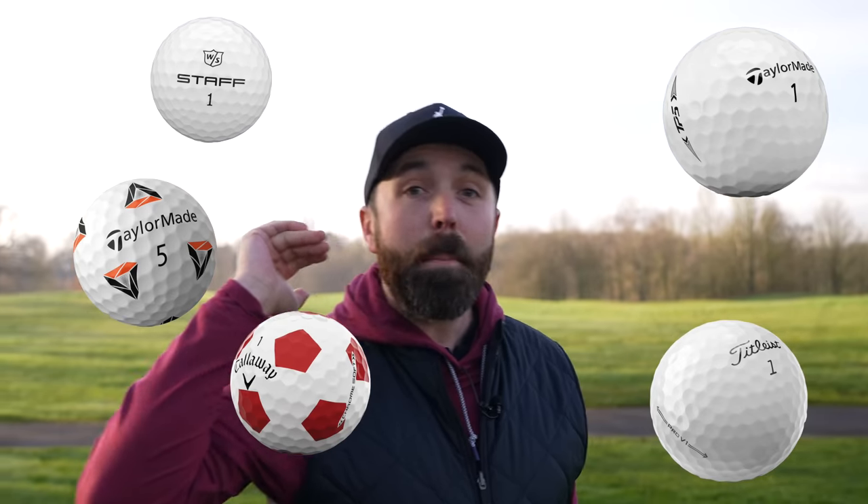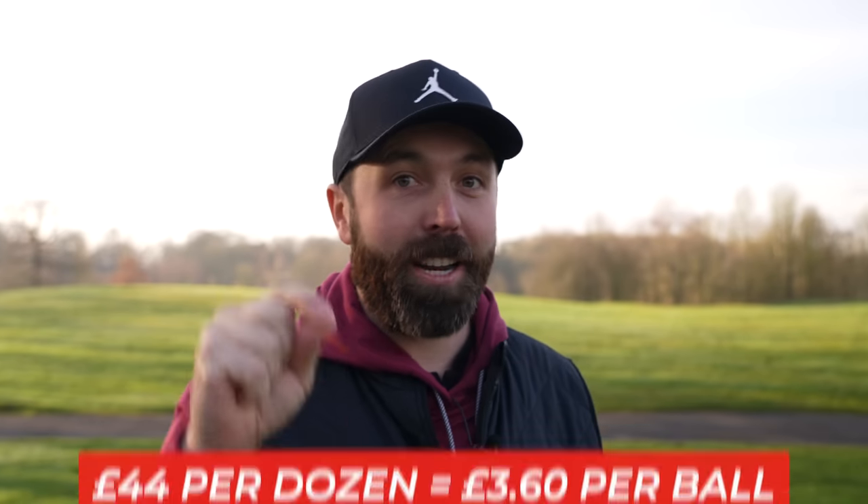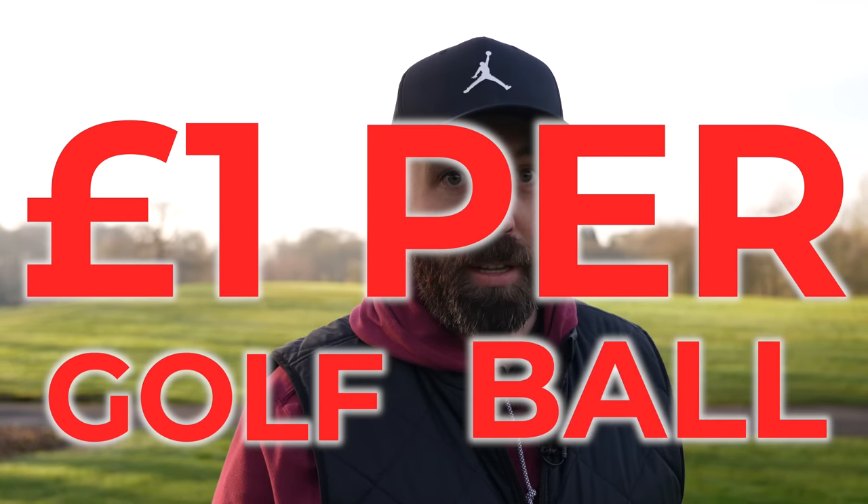Right now, if you want to play golf with a premium golf ball from one of the major manufacturers, you're going to be paying in the region of about three to four pounds per golf ball. In this video, I'm testing a golf ball which is three-piece, urethane, and it only costs one pound per golf ball.